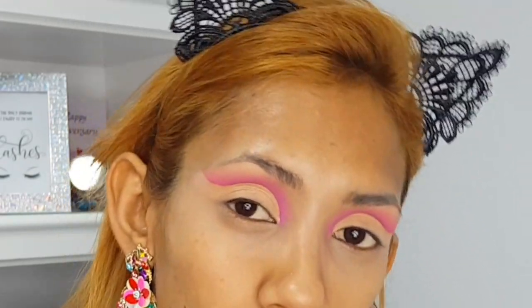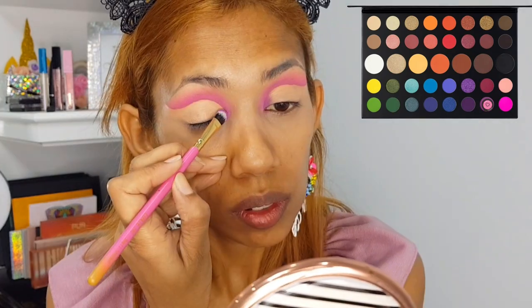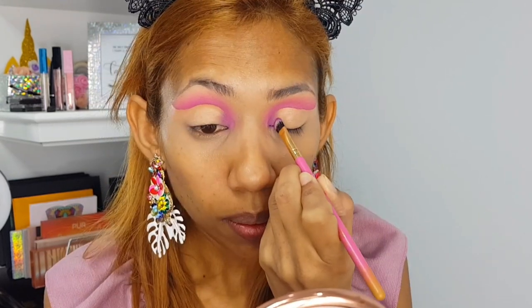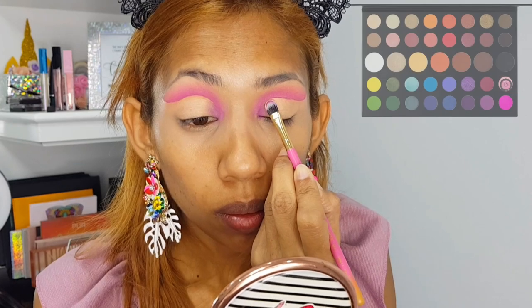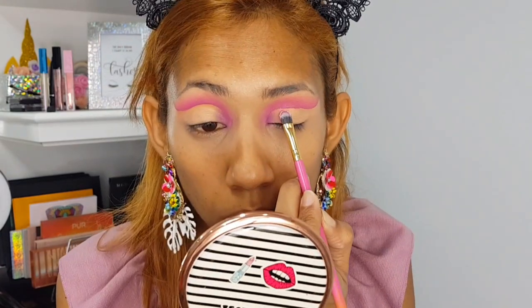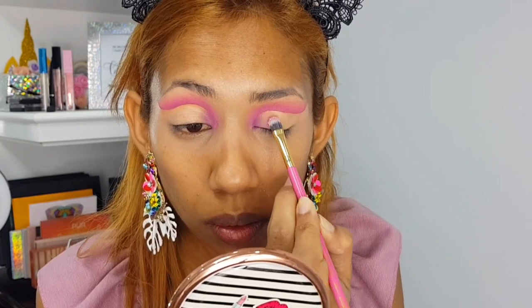Now you can see the look is coming together. I'm going to use that purple shade from the James Charles palette on my inner corners, just gently patting that shade in. Next, I'm using that beautiful baby pink shade from the James Charles palette and blending where the pink and the purple meet.